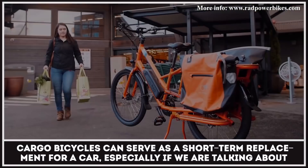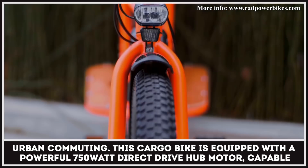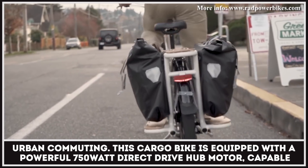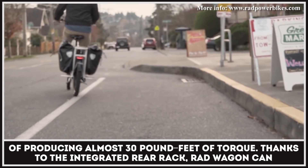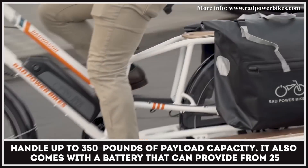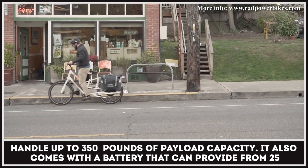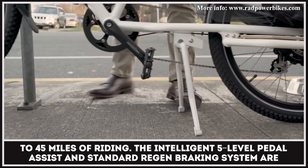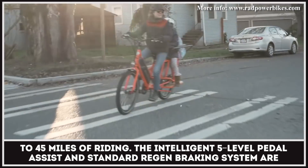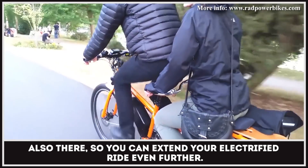Cargo bicycles can serve as a short-term replacement for a car, especially if we are talking about urban commuting. This cargo bike is equipped with a powerful 750-watt direct drive hub motor, capable of producing almost 30 pound-feet of torque. Thanks to the integrated rear rack, the Radwagon can handle up to 350 pounds of payload capacity. It also comes with a battery that can provide from 25 to 45 miles of riding. The intelligent 5-level pedal assist and standard regen braking system are also there, so you can extend your electrified ride even further.